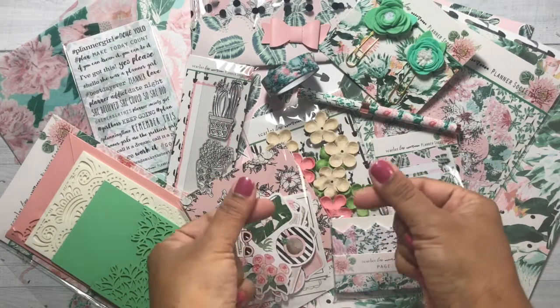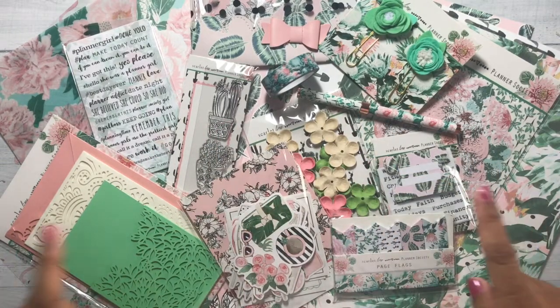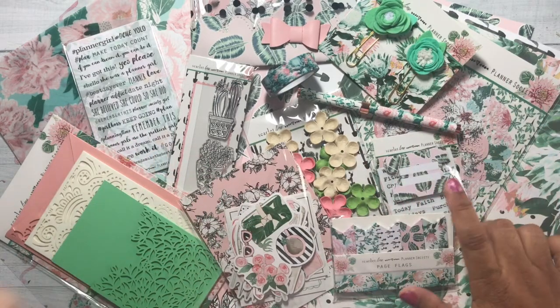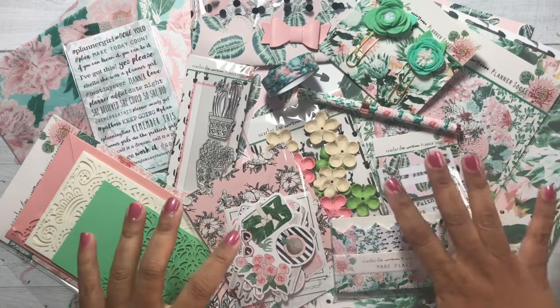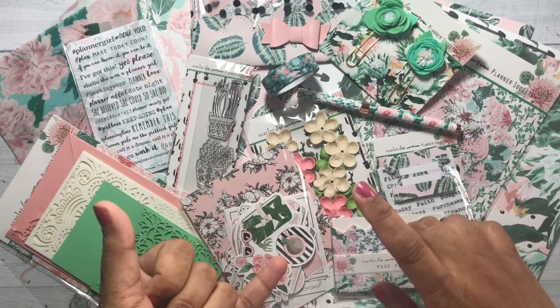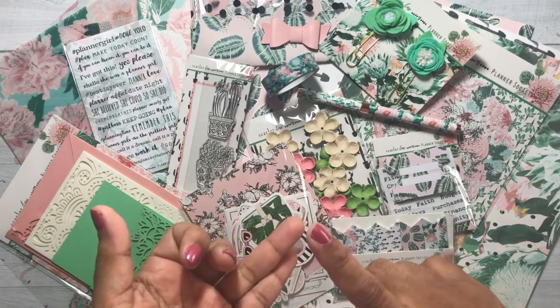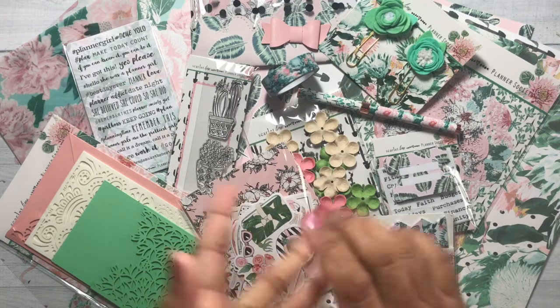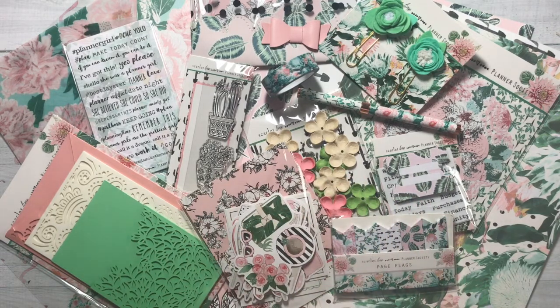Hi everybody, I'm back with an unboxing of the May Planner Society kit. Everything here is part of the main kit. After I go through the main kit, I will show you the washi add-on, the sticker add-on, the box sticker add-on, and also the TN that was available for separate purchase for the May kit. So let's get started.